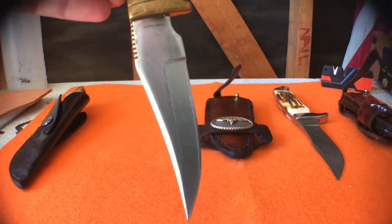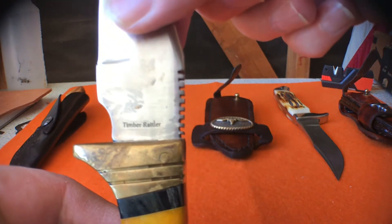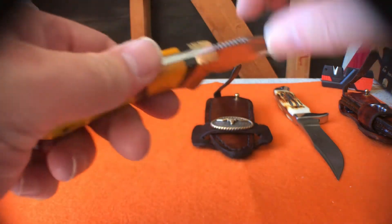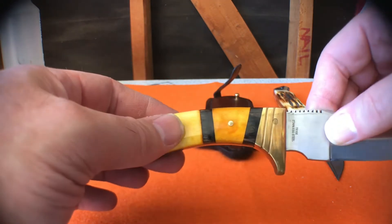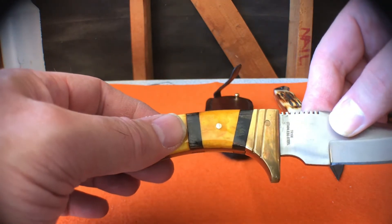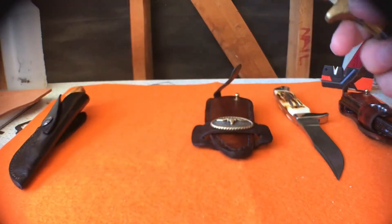The second knife is a Timber Rattler. This came in this color — it's a nice bone-handled knife. I think I might have put a clear coat on it at some point. It's a full tang knife. This sharpened up really well with a stone.